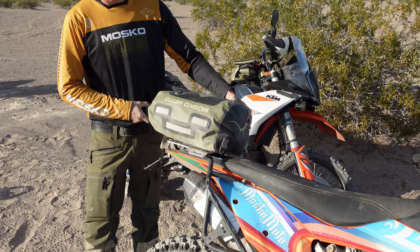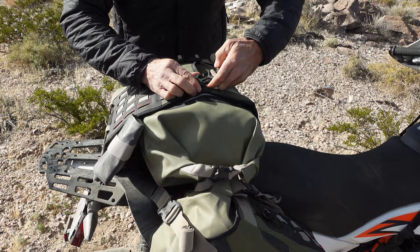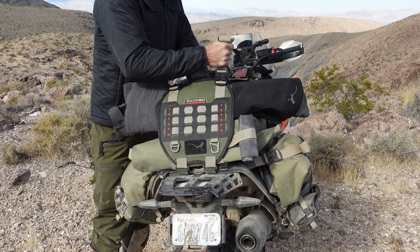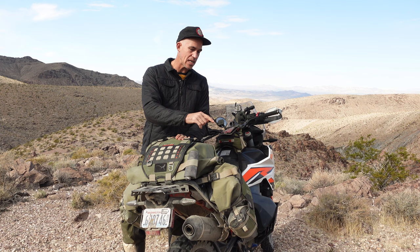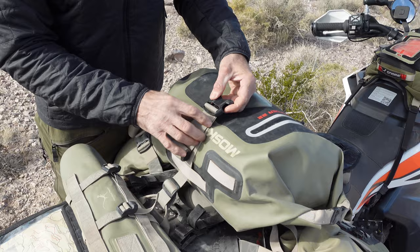It also works awesome as a standalone tail bag, so when you get to your destination you can strap the Stinger 22 directly to your bike and go for a day ride. The Stinger 22 connects to the harness with this overlapping beaver tail. The beaver tail is also a great spot for a rolled-up riding jacket, a wet rain fly from your tent, or last-minute additions like firewood and groceries — anything you don't want inside your dry bags next to your clean dry gear, or anything that just won't fit.